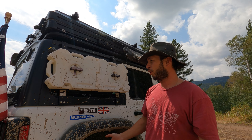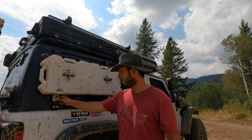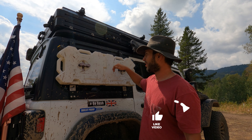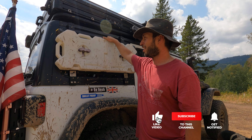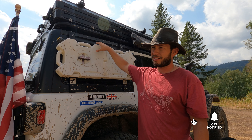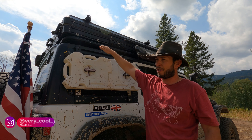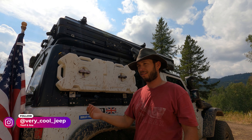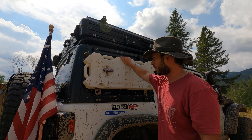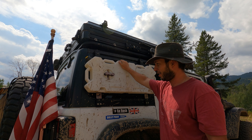Maybe the one con is it interferes with my visibility from inside — I can't see anything. But even without those, the way I pack inside with boxes and my refrigerator, it still limits visibility anyway, so this is not that bad.